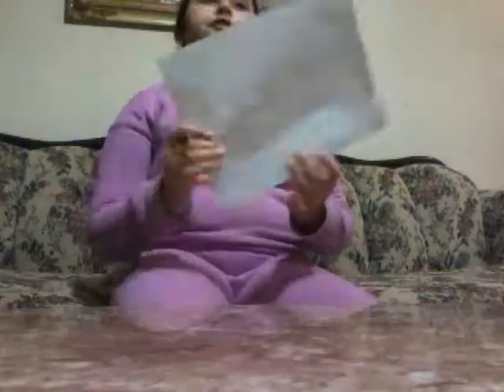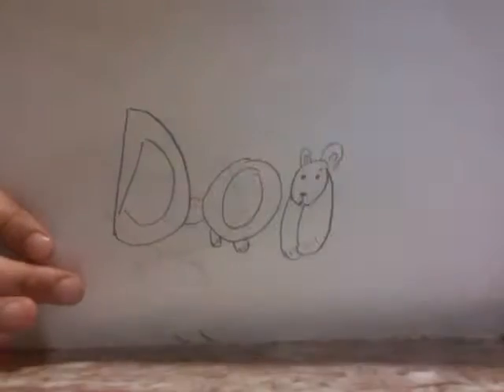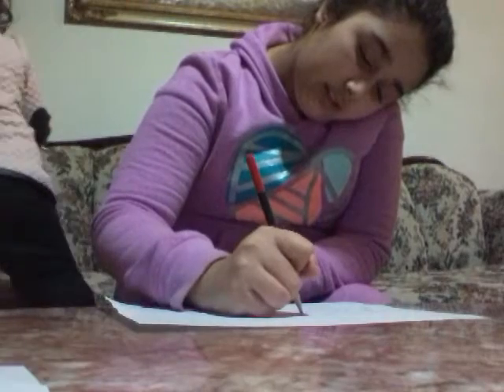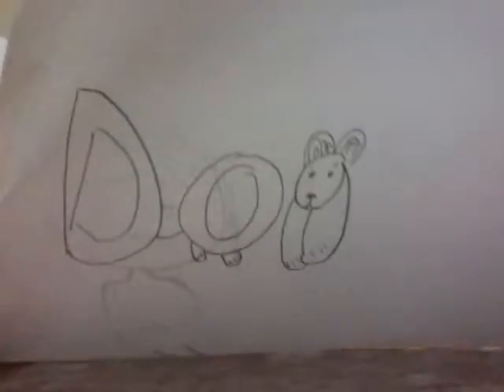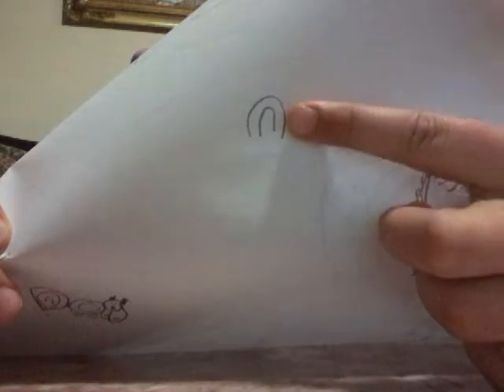Next we'll put those little ears. One's a little bit smaller but it's fine. I'll fix that later — or actually, I'll fix it right now. Don't do what I just did. Just do what I told you to do — like this — do that on both of them.